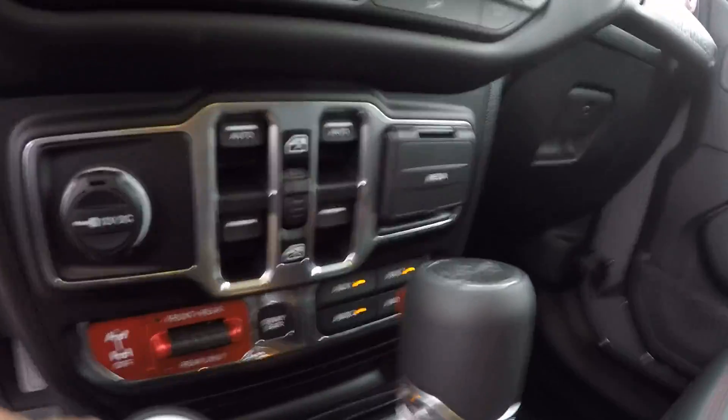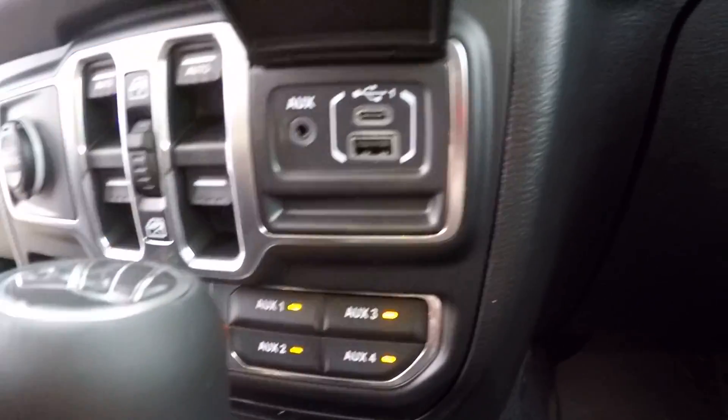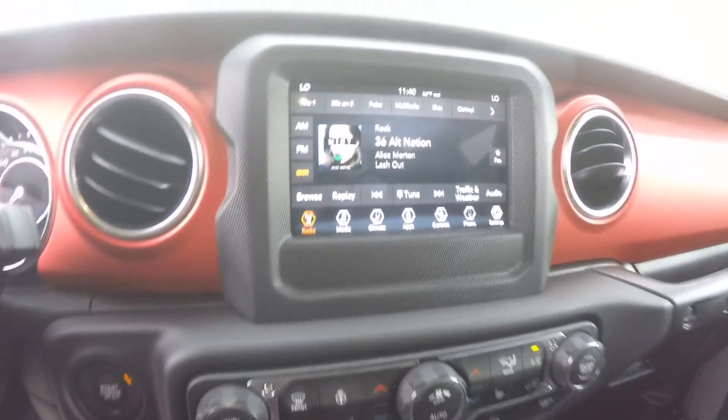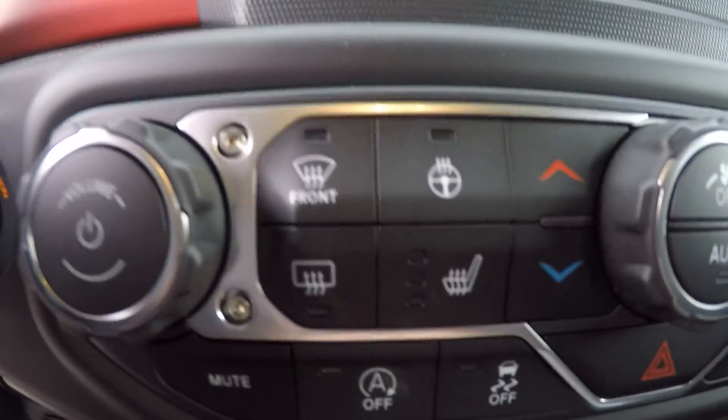The center console has the auxiliary switches — those I had turned on in the front are actually controlled right here. Media options for charging, navigation with Android Auto and Apple CarPlay, touchscreen radio, and a heated steering wheel.